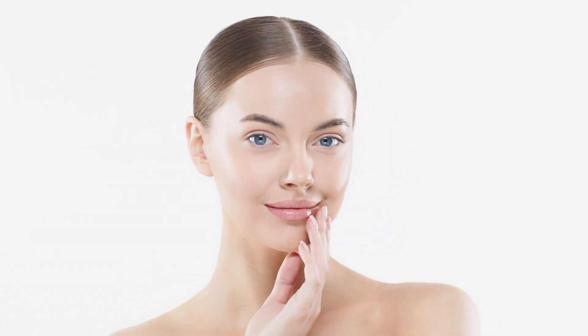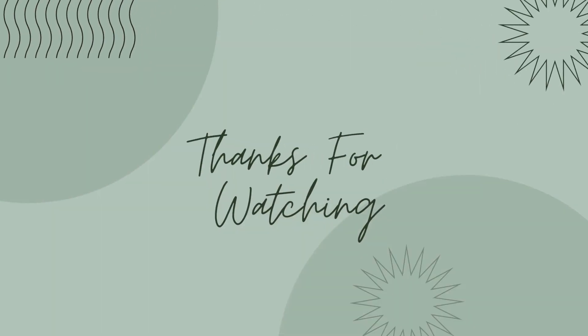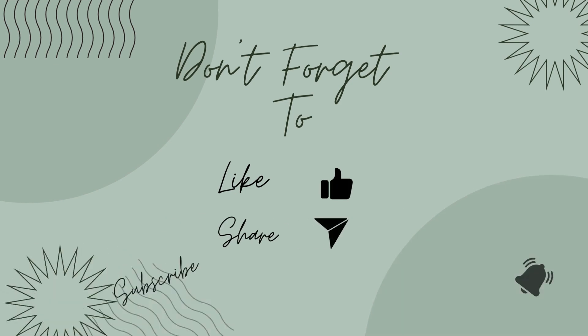For optimal results, repeat this recipe twice a week. You'll start noticing a difference in just one week as those wrinkles begin to fade away. Your skin will become clearer and more radiant, giving you a youthful glow. Get ready for brighter and younger-looking skin — say goodbye to wrinkles and hello to a radiant complexion. Thanks for watching and don't forget to subscribe for more.